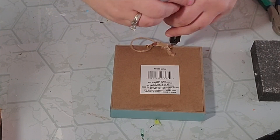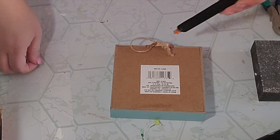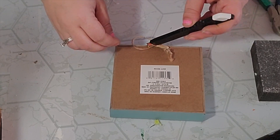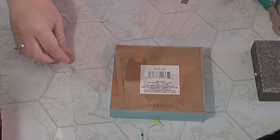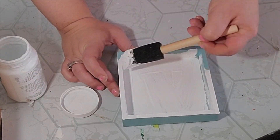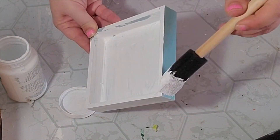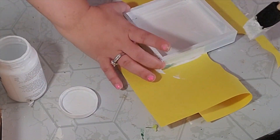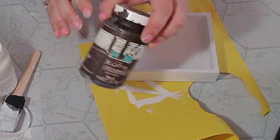Next I flipped the board over and unscrewed the little hook on the back, then I took out the hanger. Then I gave the whole sign two really good coats of Waverly chalk paint in white. I made sure to get the inside around the edges and on the inside edges as well. I did not worry about the back though.